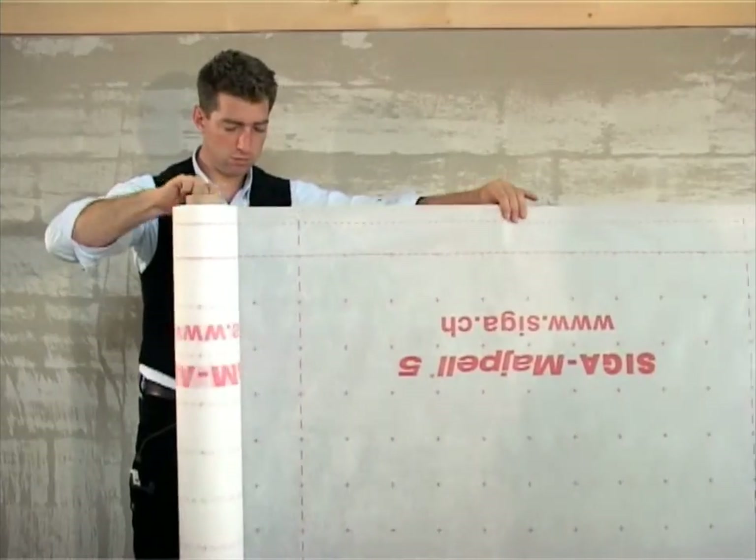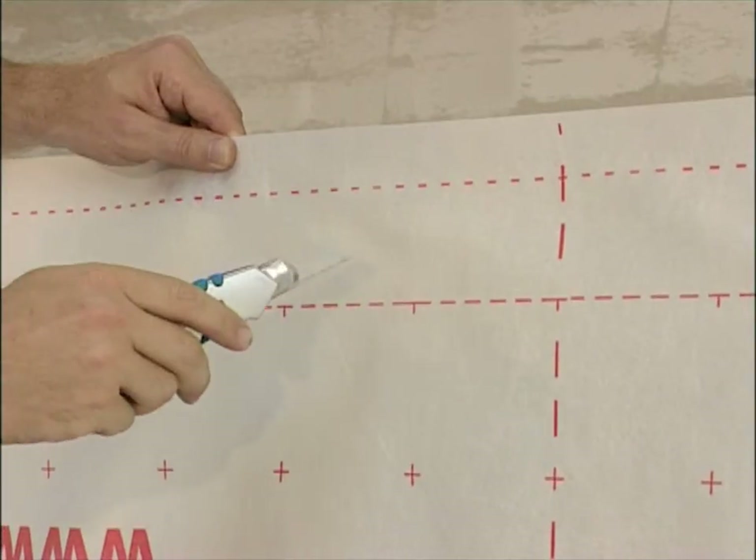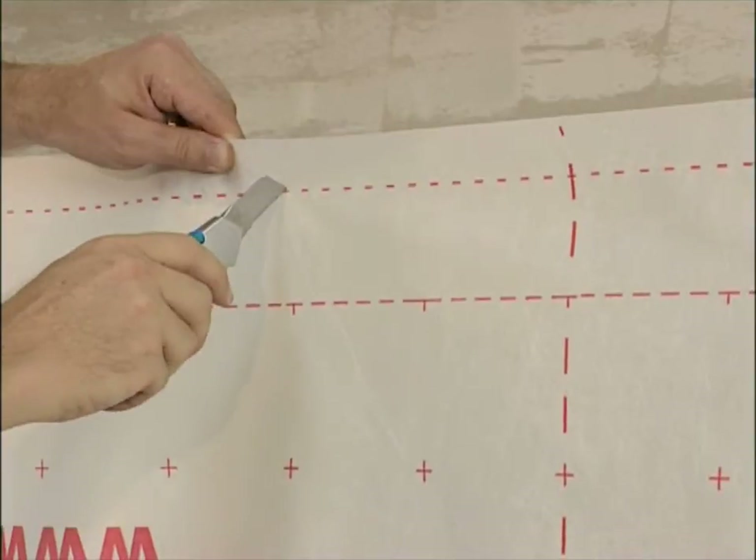To install MyPel, measure the wall or the roof. Then cut off MyPel along the respective meter or decimeter mark.